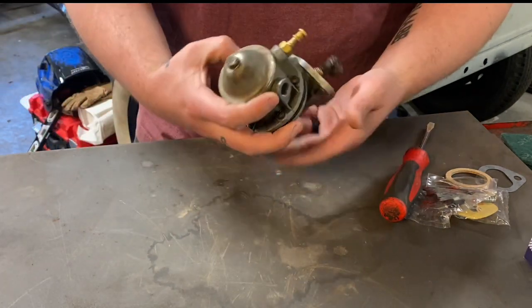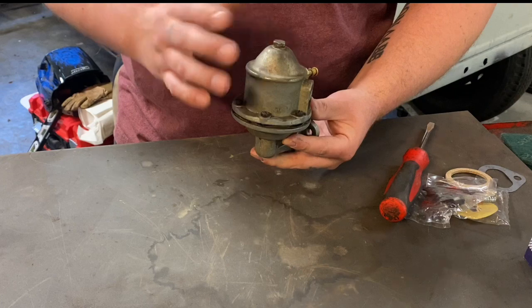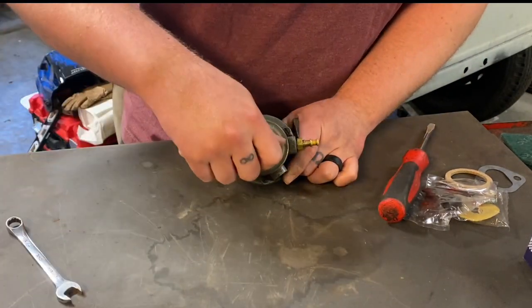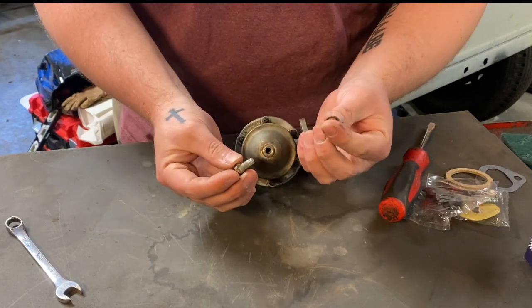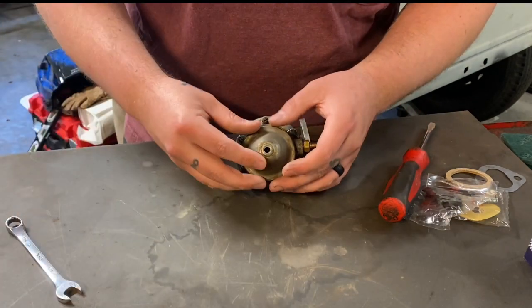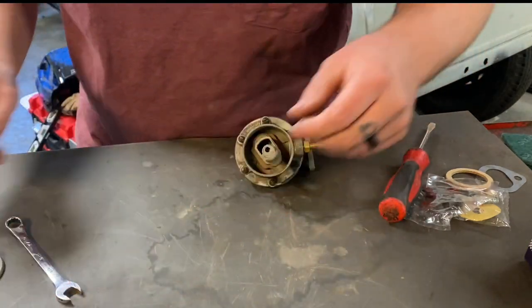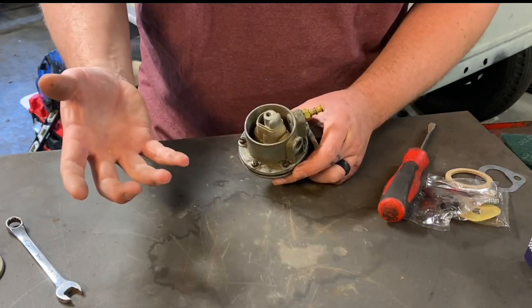This one is marked in the wrong direction — it's already been apart before I got it. We'll flip it back and clock it the correct way. We're going to start by taking this cap off here with a seven-sixteenths socket. You should have a washer — this is actually a gasket — that needs to be replaced. Here's our cap, old screen, and the little support for the screen. Now we're going to take these screws out so the whole thing splits apart.